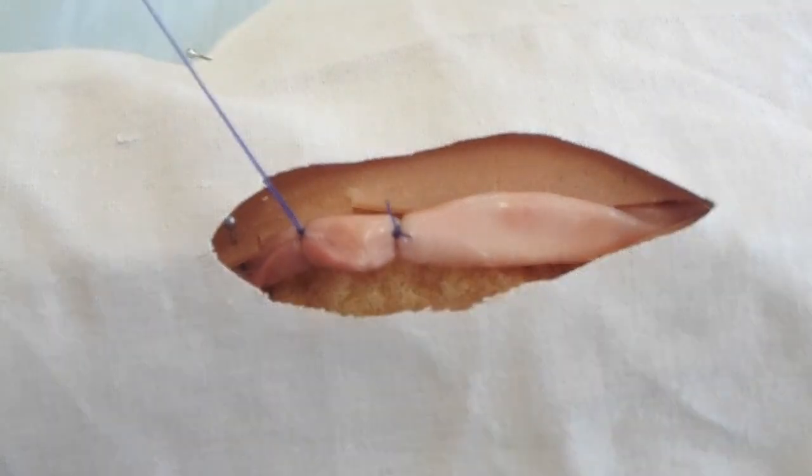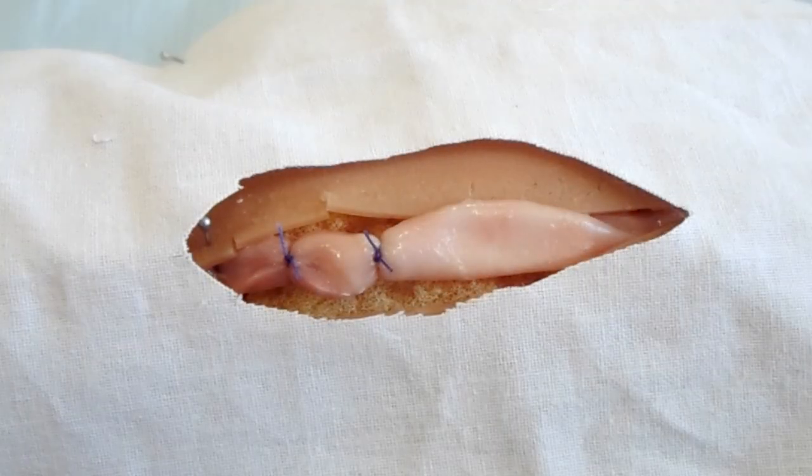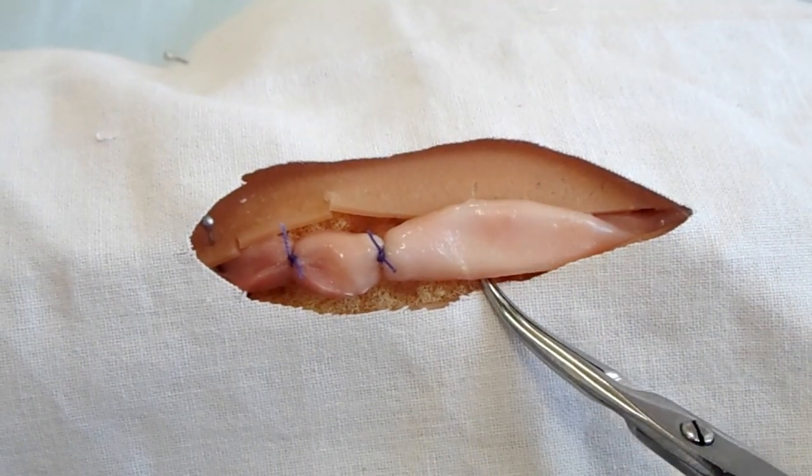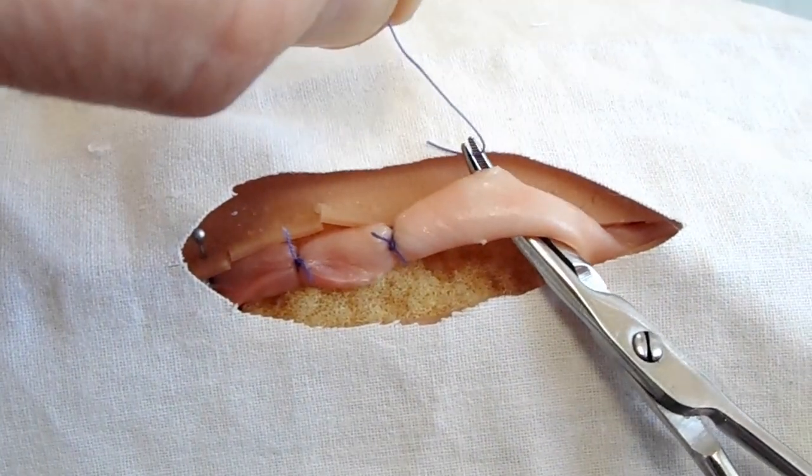The ends of the filaments are cut. In the distal part of the operative wound, a simple ligation of the vessel is also done.